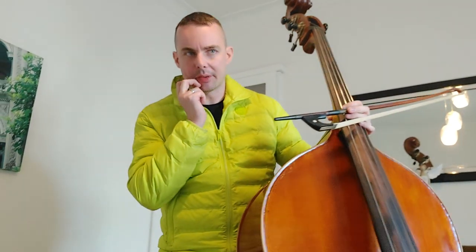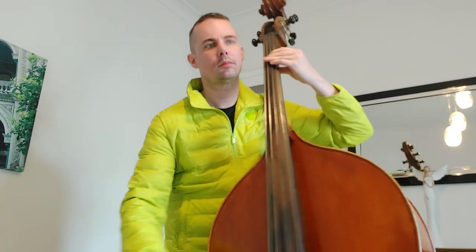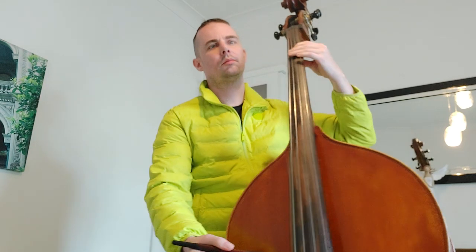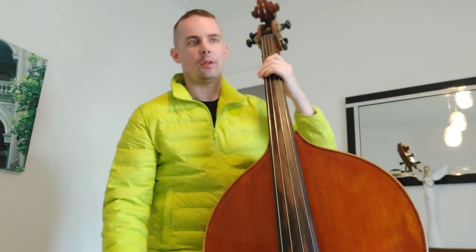We practiced grid eight dominant sevens, separated both and then four notes slurred. Let's see in the key of A. Four note slurred.